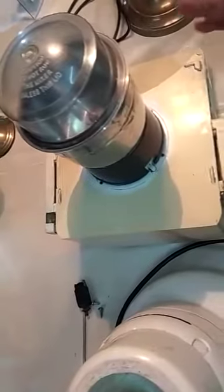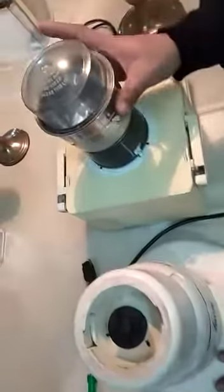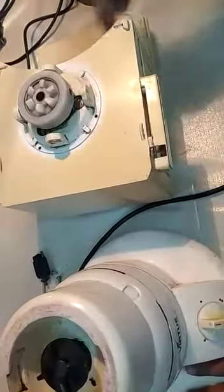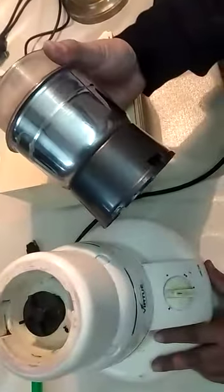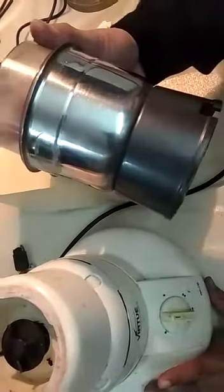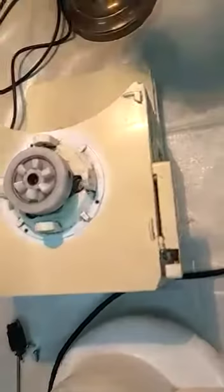Coming to the functionality of these two mixture grinders — this particular mixture grinder has got a mechanism for juicer also, which is like a third box or vessel. The smallest one is usually meant for grinding spices. The middle one is mainly meant for making juices. And the third one, which is attached here, is meant for the juicer purpose.